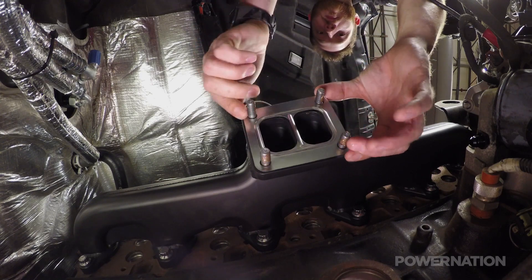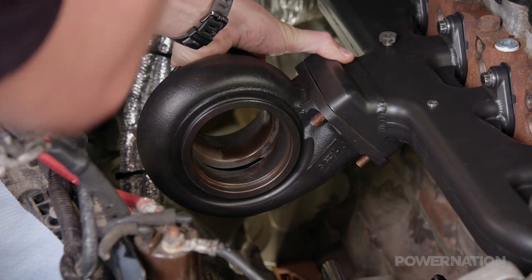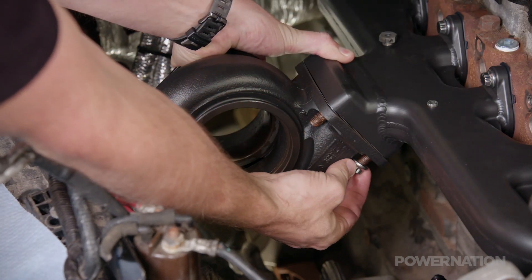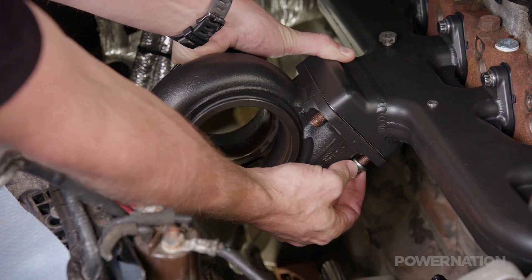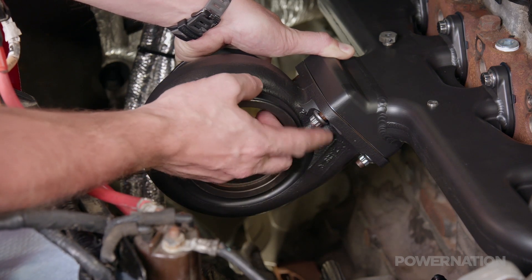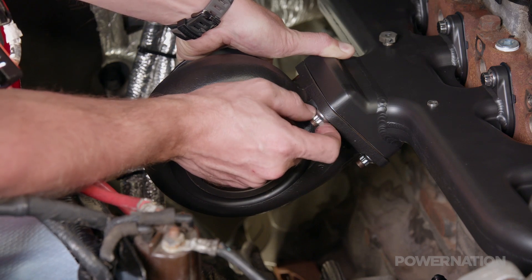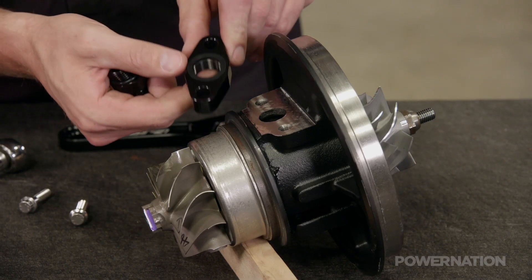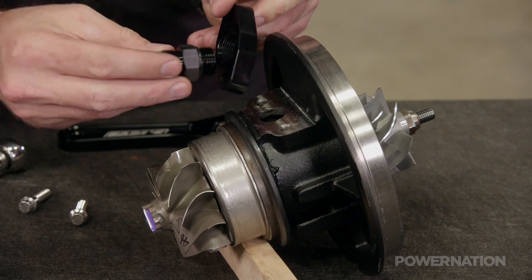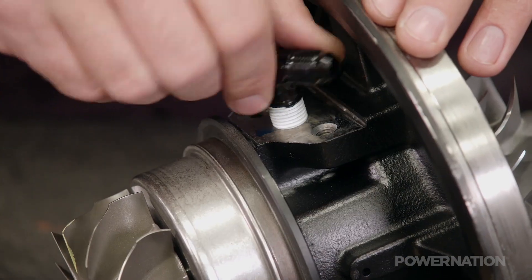We'll place a new gasket onto the manifold and the turbine housing slides over the studs onto the T4 flange, and a few nuts hold it in place. If you've ever done a turbo job before, you know how hard this bolt is to get to — but with the cartridge out, it's super easy.